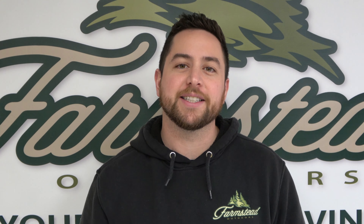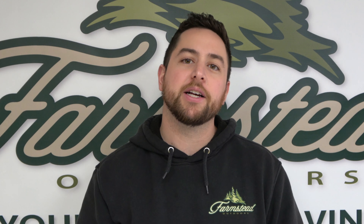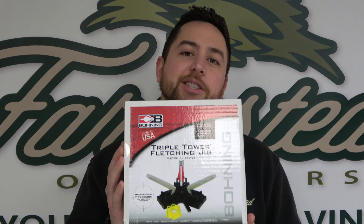Hey guys, Derek here from Farmstead Outdoors and today we are going to go over the Bohning Triple Power fletching jig.